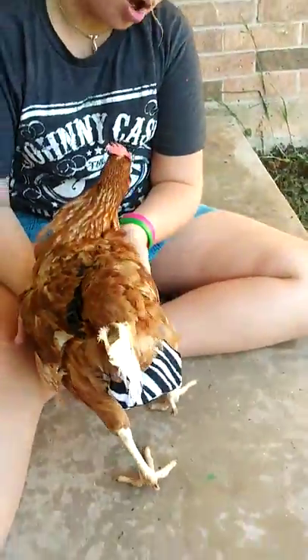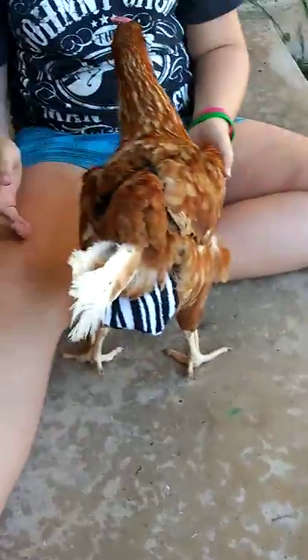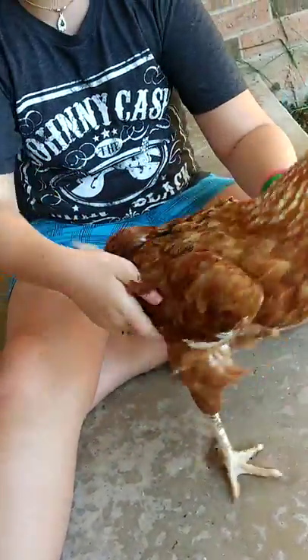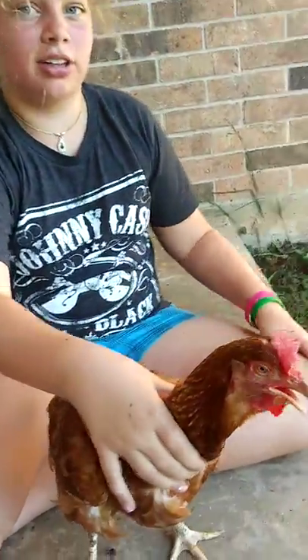At first they'll be a little wobbly, but that's just because they're not used to it. They can walk with it, okay? You just got to stay strong. I would suggest putting them in grass and not having them on concrete first — like we're stupid enough to do.